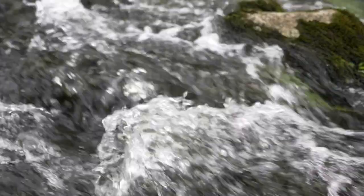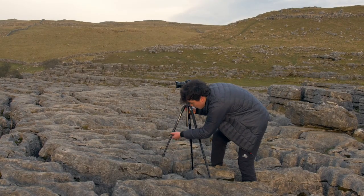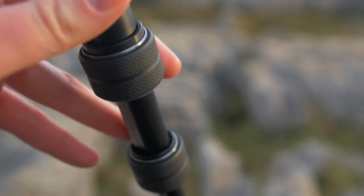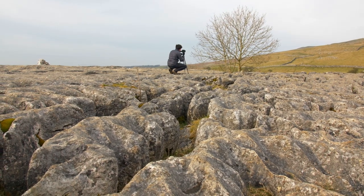There's no doubt that travel tripods are generally a compromise between weight and stability, but the BeFree Live is extremely impressive. The levelling column makes setting up pan and tilt shots a breeze, and the twist leg locks mean you can be up and shooting in no time.